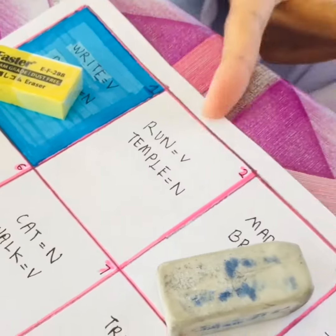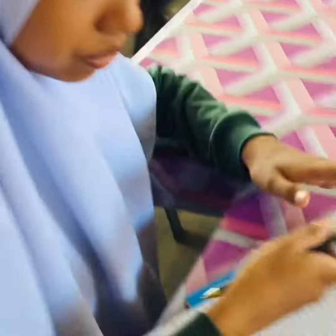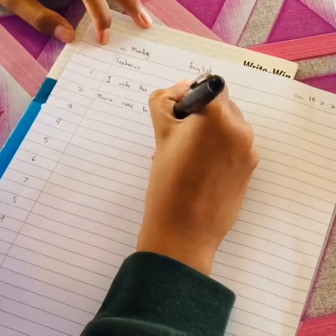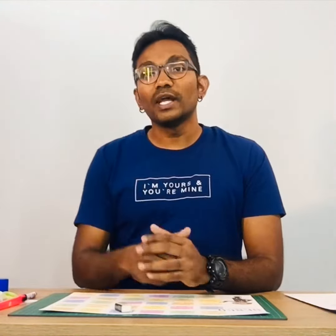As you can see here, verb is a rhyme — run is a verb and temple is a noun. Please write this in the book. If she makes the sentence correct, she gets to stay at her place. So that's it, people — a very simple activity where your students play the game and see who's the winner. The first one to reach the last box would be the winner.